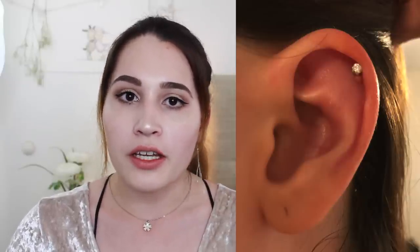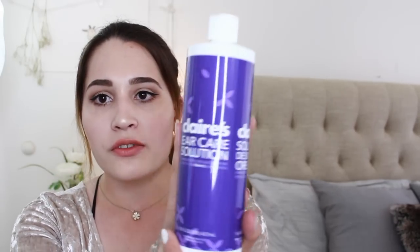I got my piercing back in November 2017 and I first started to notice a little bump forming around my earring that gradually grew and grew. I always cleaned it with the Claire's solution they gave me — they told me to clean it three times a day with a cotton ball, cleaning the front and the back — but then I got lazy.